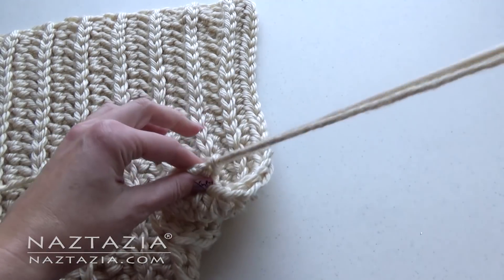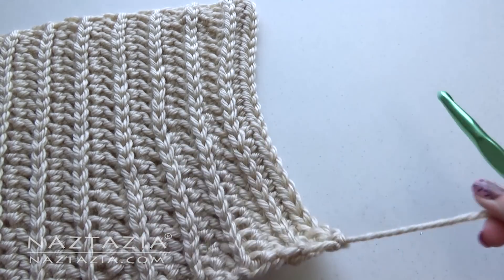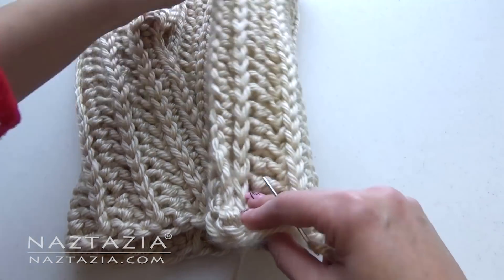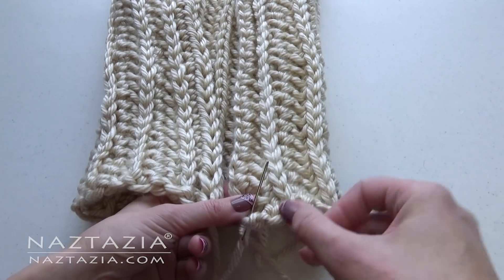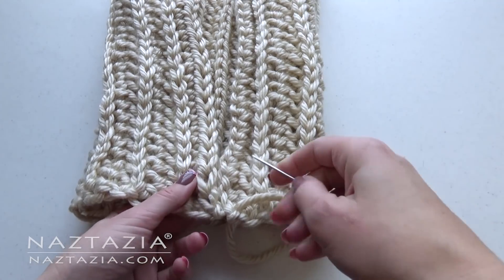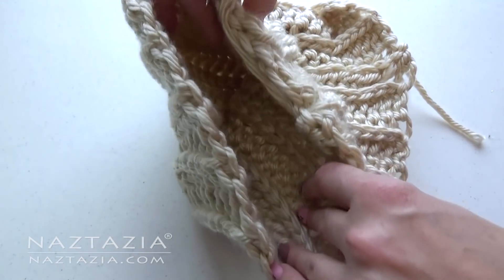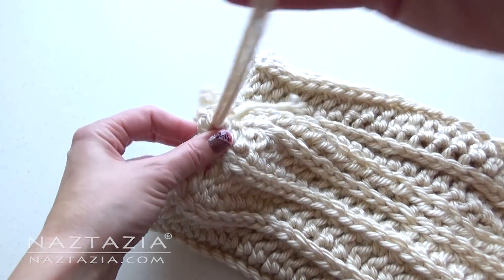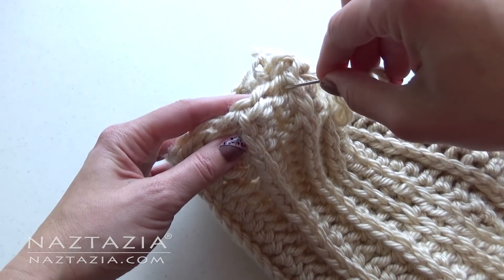After you are finished, cut your yarn about 30 inches from the end and finish your work. Use this long yarn end and a yarn needle to sew the seam together. Then continue using the same yarn and go around the top edge, taking medium sized stitches.